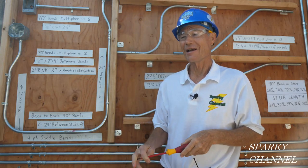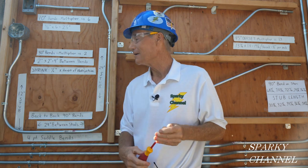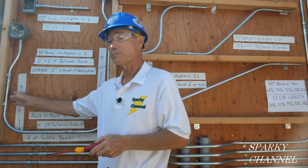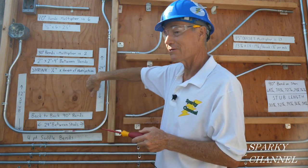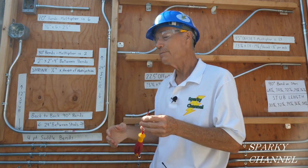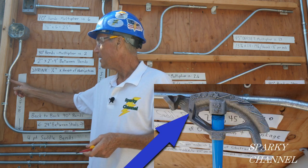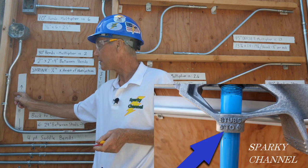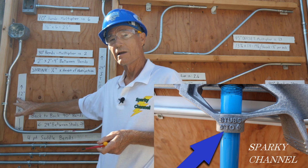Hey, this is Bill for Sparky Channel, and today I'm going to show you 90-degree stubs on EMT bending. This stub right here is a 12-inch stub, and this is part of a bend called back-to-back 90s — I have an earlier video on that. To make a 12-inch stub using the arrow on your bender, you put the arrow at a mark 7 inches from the end of the conduit, then you bend it and you wind up with a 12-inch stub.